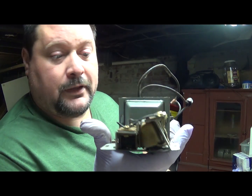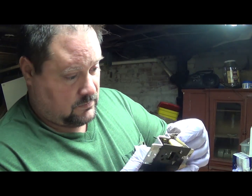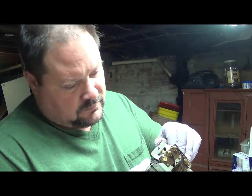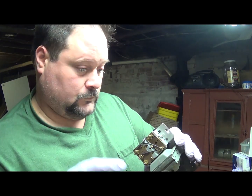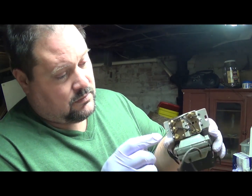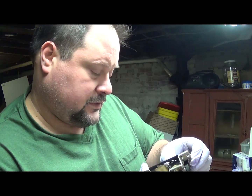So yeah, silver's everywhere. This is a doorbell, and there's silver in that little clacker in there — where the connection's made, it makes the little thing hit up against the bell. There's silver on that little piece.